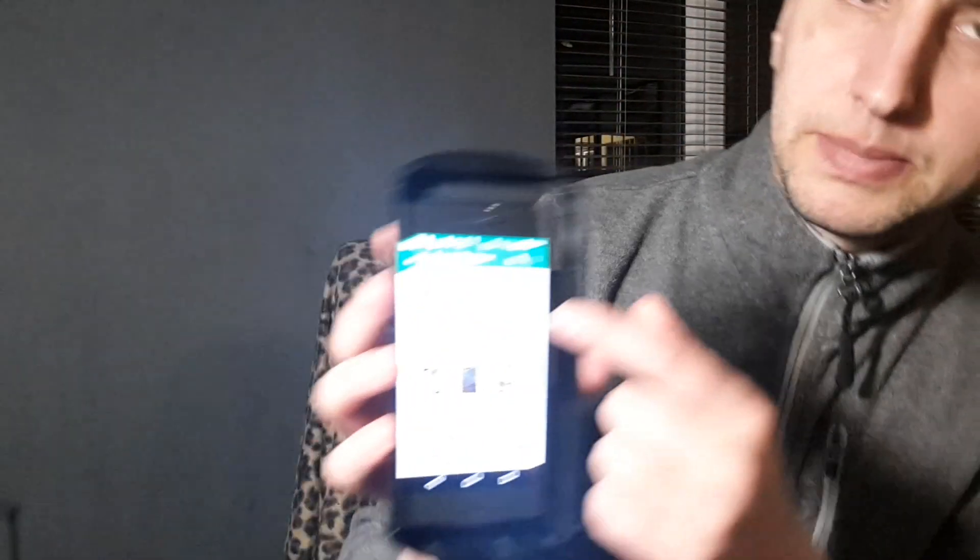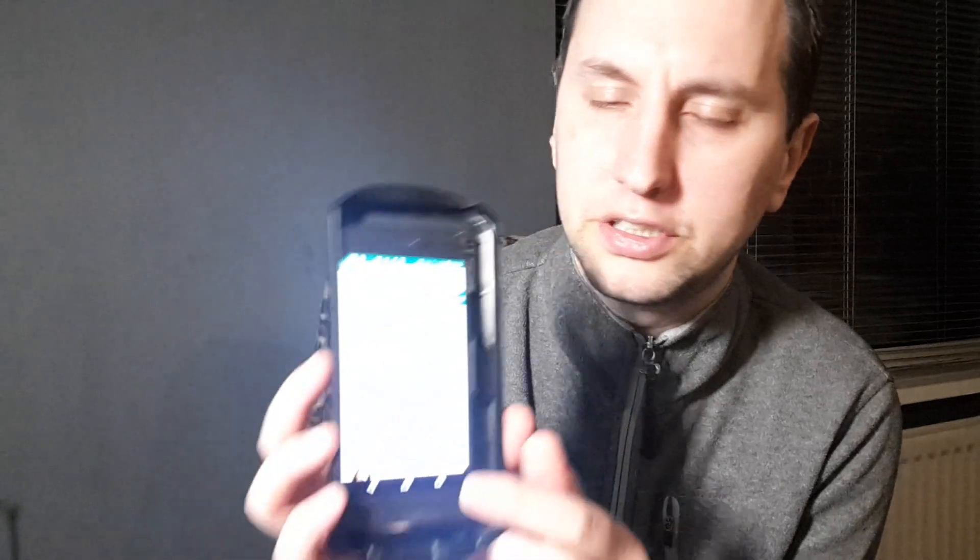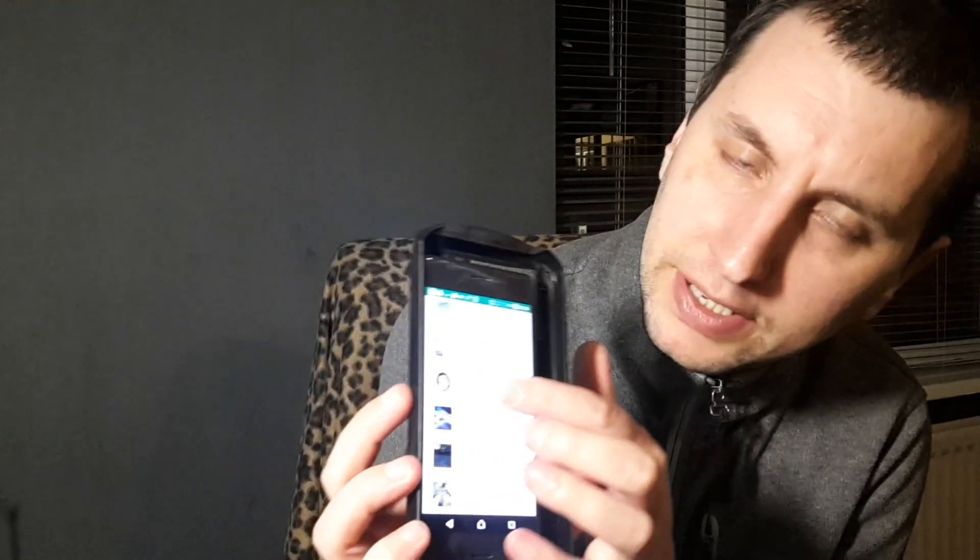I'll just put a game on now. As you can see it's downloading a VR game. All you need to do is go onto Google, type in anything like 'VR', press search and all these games and different things come up — everything here is VR.